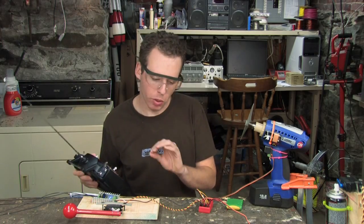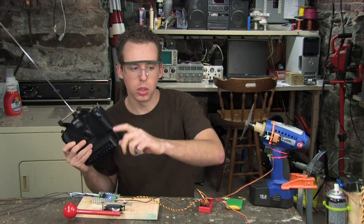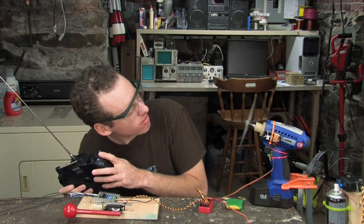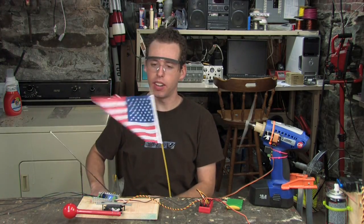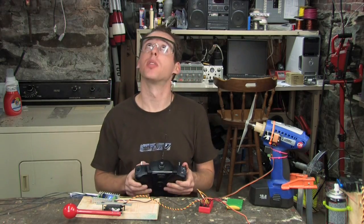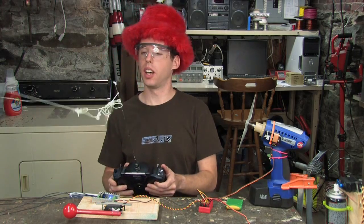I've set up a few things here in the basement with RC gear — I've got a relay, a motor controller, some servos. Check this out. It's a nice desk fan if you're getting a little hot. And if you're really in the festive mood — there, that feels real nice. Party time.